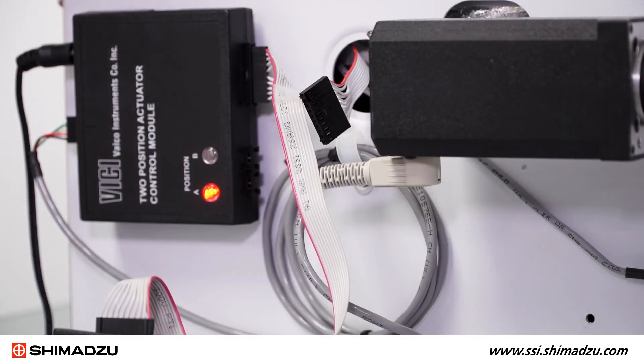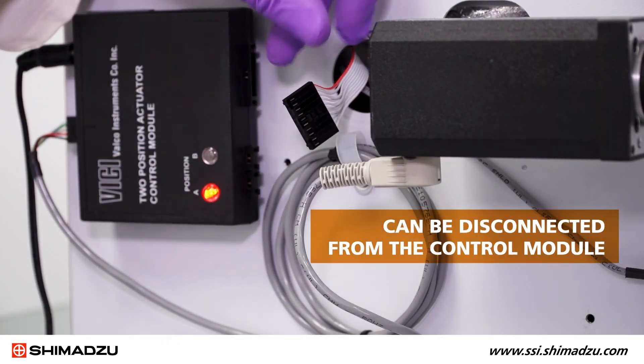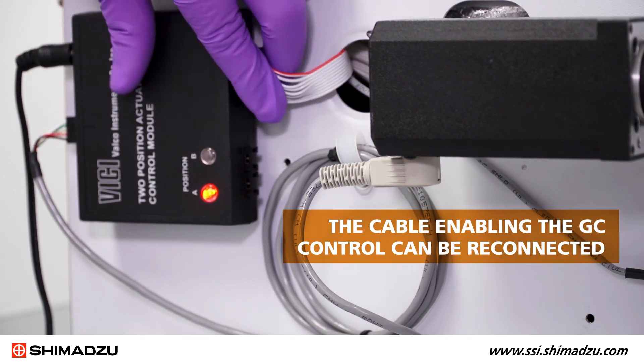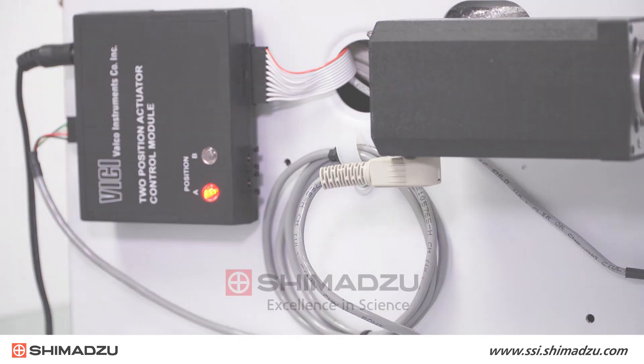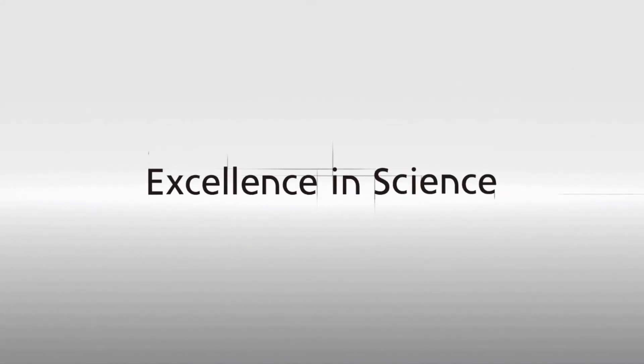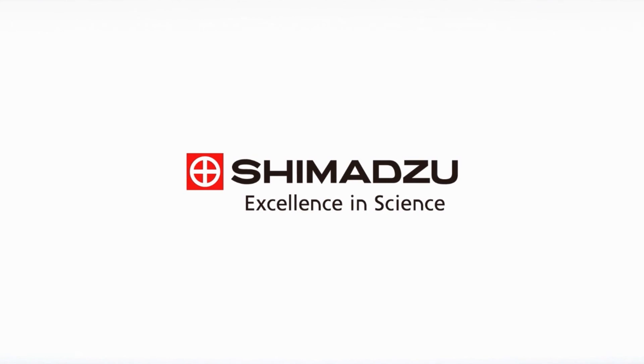Once the valve is taught, the manual controller can be disconnected from the control module and the cable enabling the GC control can be reconnected. For information on Shimadzu Scientific Instruments GCs, visit us at www.ssi.shimadzu.com.